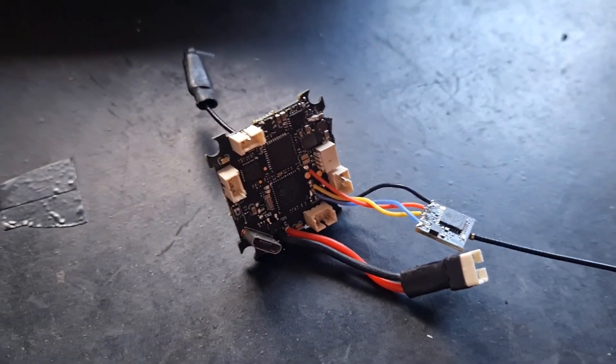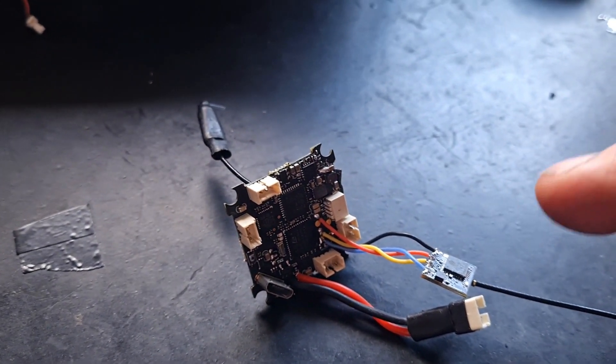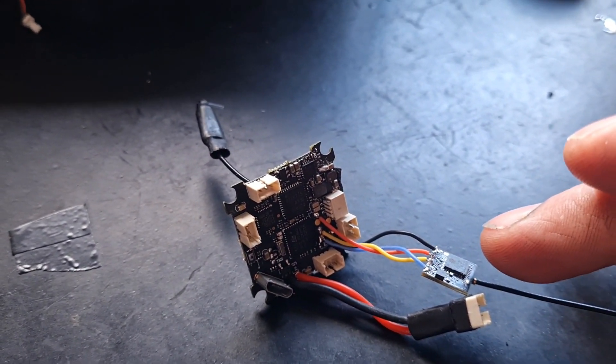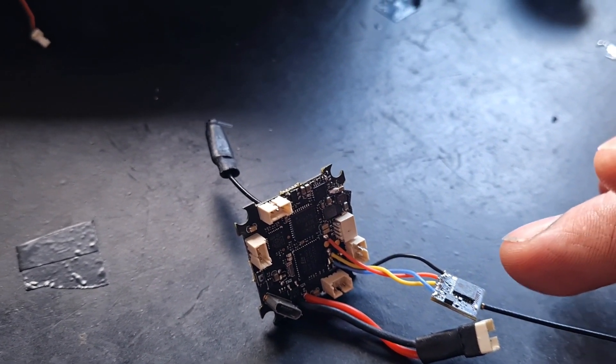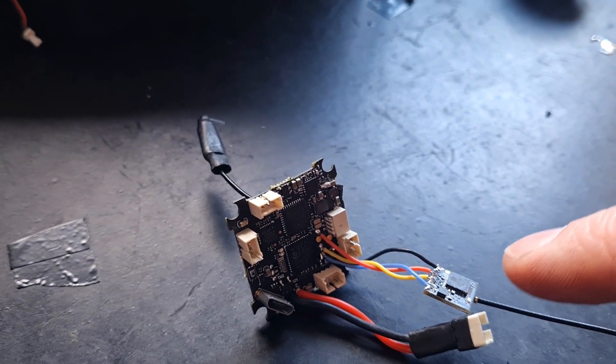That's all done. Refer to my previous video — 'How to flash a Happy Model external ExpressLRS receiver with a modified USB cable' — I'll leave a link in the description. That saves you frying your board when powering it up while binding or flashing your receiver.